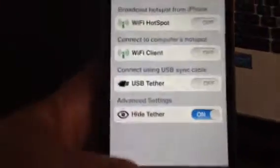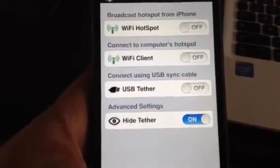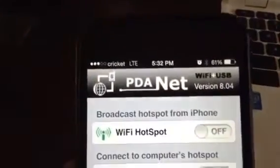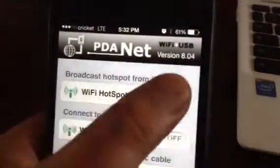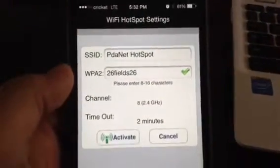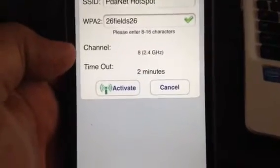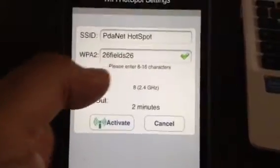You have to turn your Wi-Fi on or it won't work. I have my Wi-Fi on — it says LTE. I disabled my Wi-Fi so it wouldn't pick it up. You just turn on the Wi-Fi hotspot. You can use it as a modem, a USB, or Bluetooth, but I find the Wi-Fi is the best.